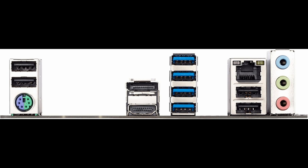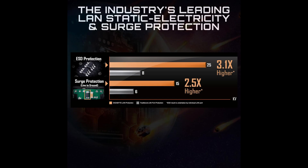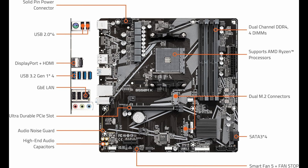Overall, the Gigabyte B550MK motherboard offers excellent value for anyone looking to build or upgrade an AMD-based PC. Its strong CPU compatibility, high-speed memory support, PCIe 4.0 readiness, and solid power delivery make it a versatile and reliable choice.